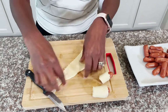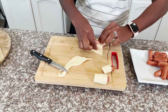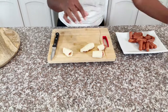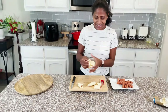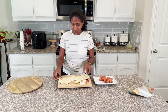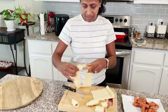Everybody loves it — my husband, my son, and everybody who comes into my home, they love it. This is really easy, and even when your children are hungry all the time you can make this as a snack and they love it.